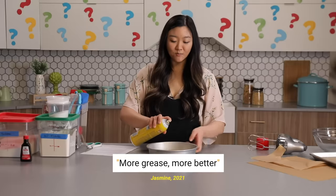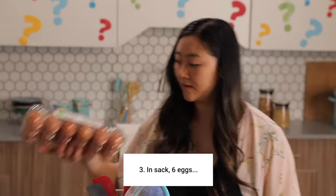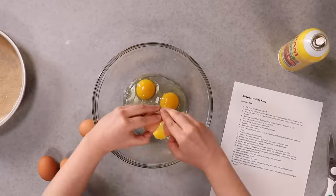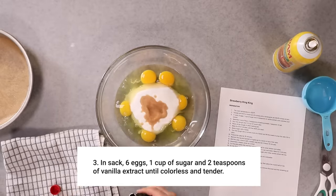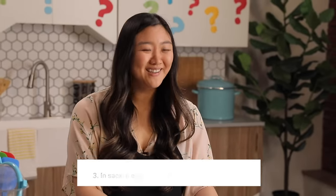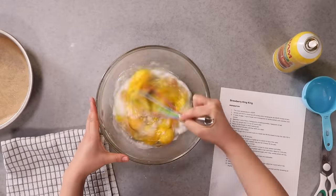I'm gonna grease this too. So in sack — six eggs. A sack, I assume, would be a bowl. I hope that's correct. Six eggs: one, two, three, four, five, six. One cup of sugar and two teaspoons of vanilla extract. It doesn't even say to mix it — just leave it until it's colorless and tender. But I assume I have to mix it, so I will whisk it until colorless and tender.